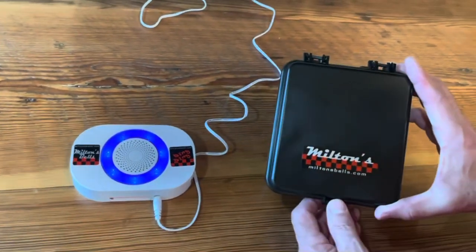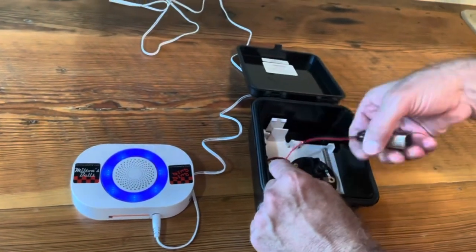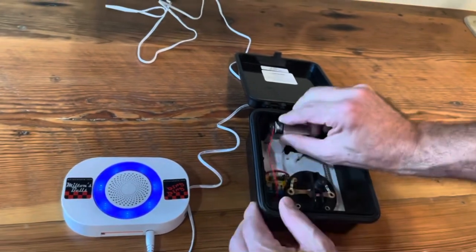The first thing we do with the wireless transmitter is make sure that we have a 9 volt battery — it's not included with the kit. Connect it to the contacts and place it in.